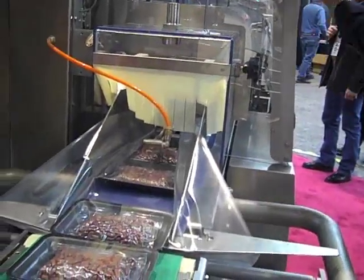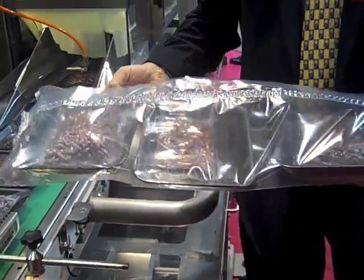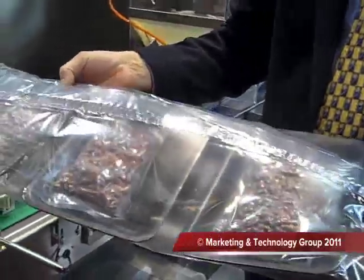The end result is a mother bag of tray overwrapped product with extended shelf life for transportation, distribution, and storage at the store. And when you open the bag, it becomes a package that the consumer typically sees in the back row on the meat shelf.